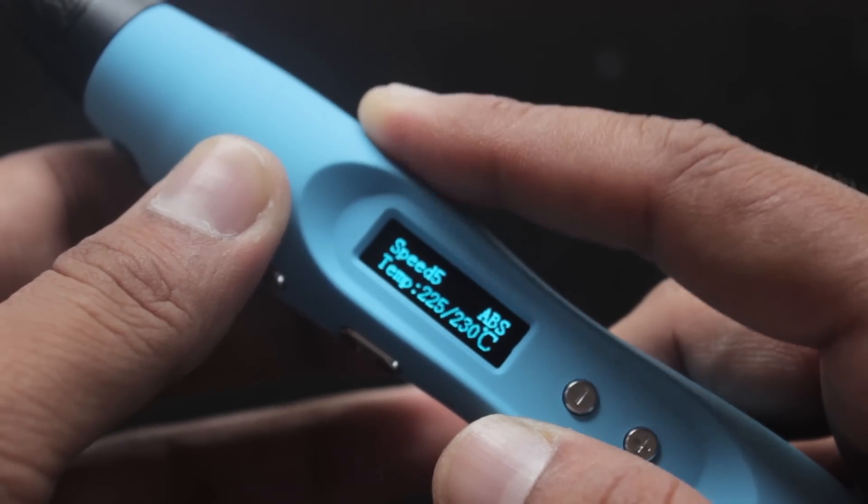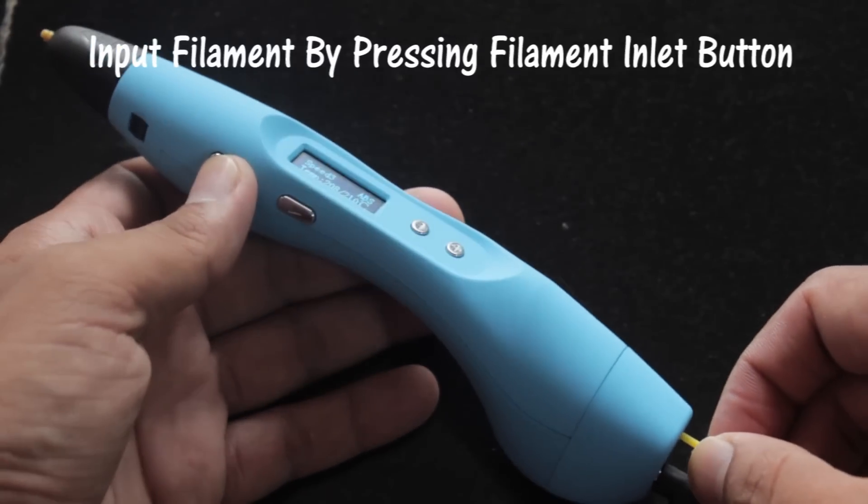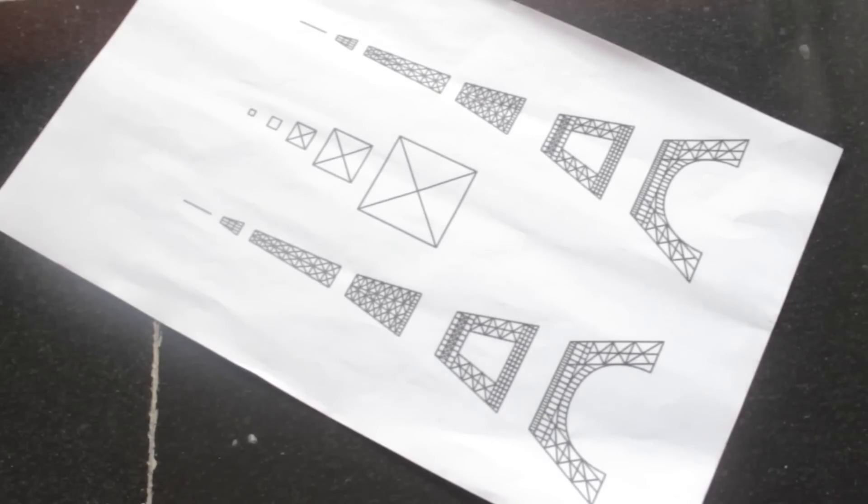By plugging in the power source it shows a welcome note and target temperature. There are two different filaments available — one is ABS and another is PLA. You can shift between the two by pressing both speed adjustment buttons at a time. After attaining the desired temperature, I am feeding in the filament.